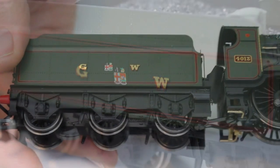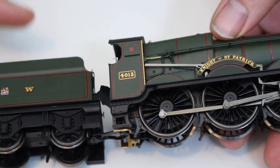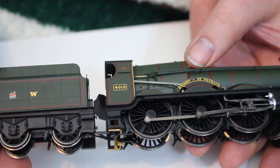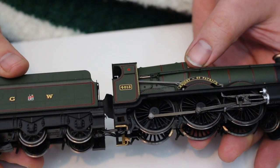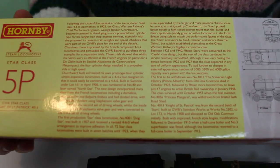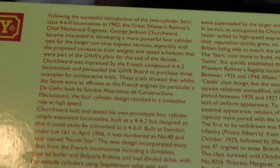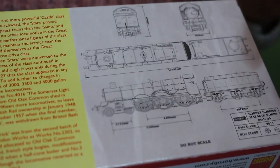I was kind of hoping this might be a pre-1923 livery; I'm not entirely sure on that — it's one of the areas that's really difficult to get your head around with the Great Western Railway. I should also point out that on the back of the box Hornby has helpfully given us some information about the class, along with some works drawings drawn up by Hornby dated 2011, so this really is a pretty up-to-date model.